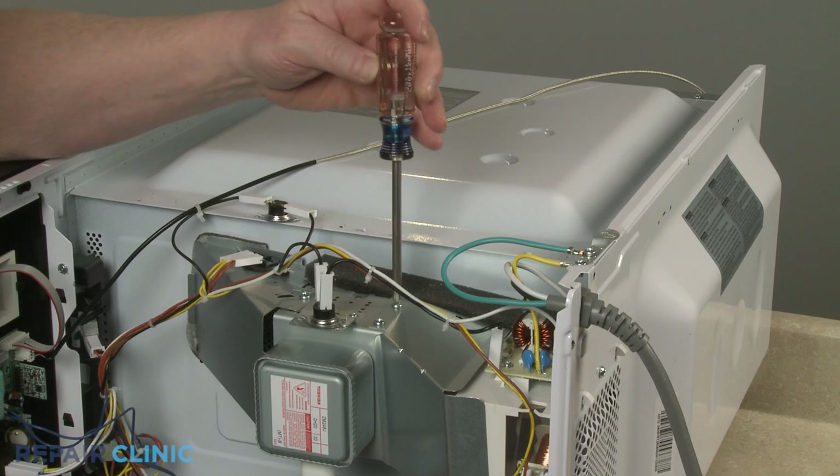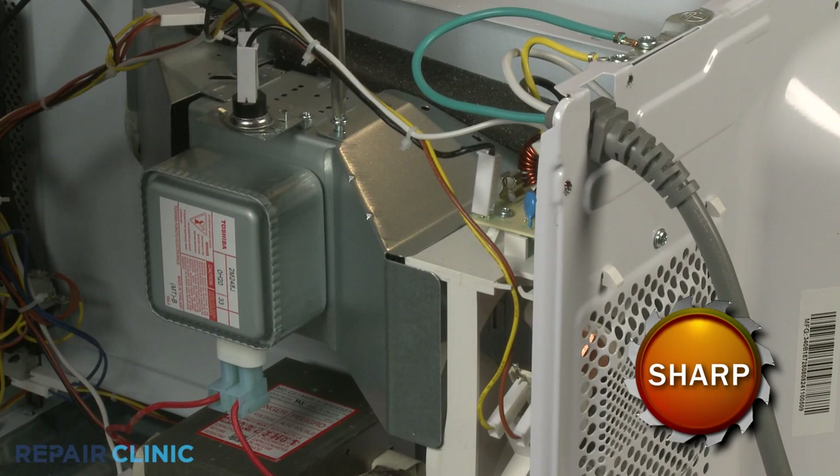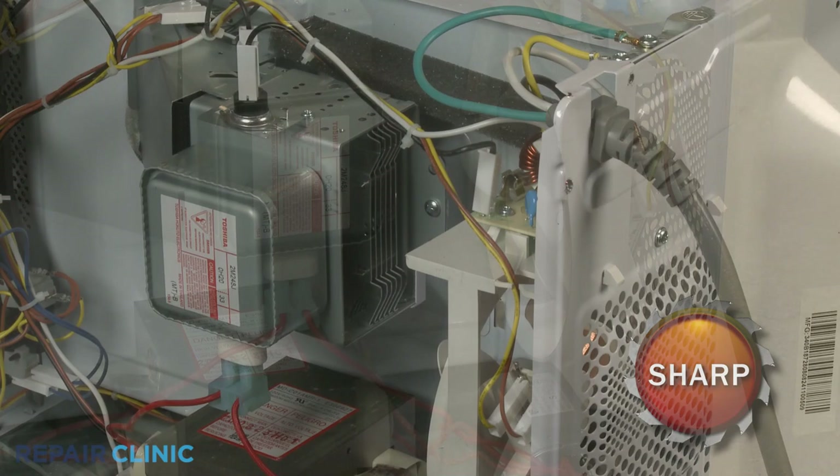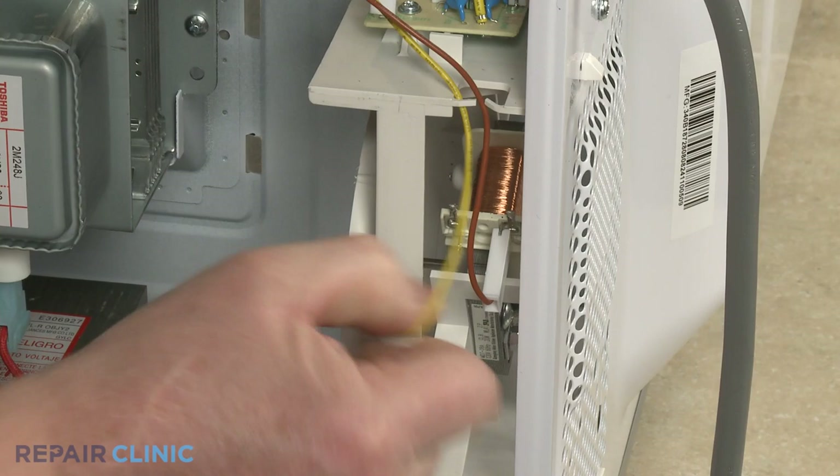If you need to replace the fan motor, use the Phillips-head screwdriver to unthread the screws to detach the air inlet guide. Pull the fan blade off the motor shaft. Note the orientation of the fan motor power wires, then detach the wires.